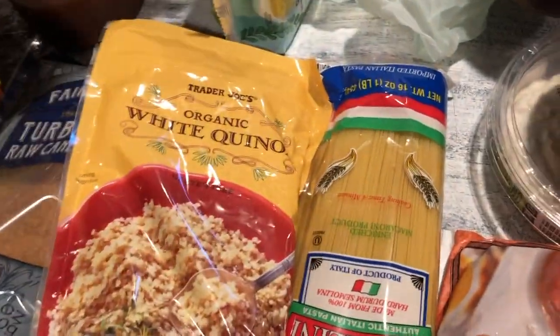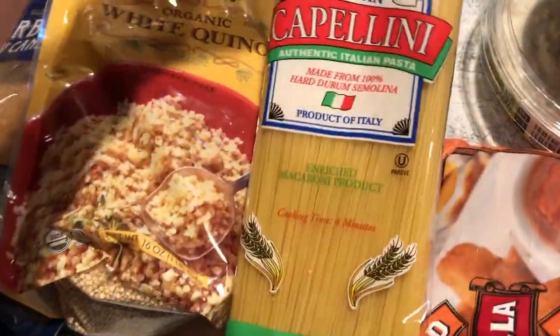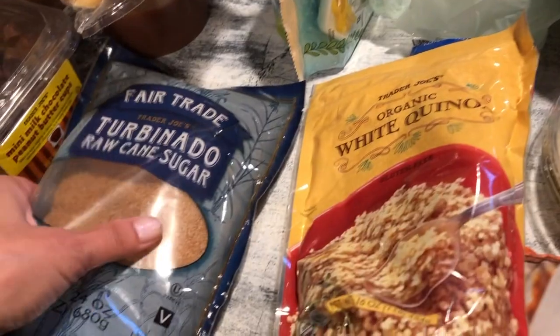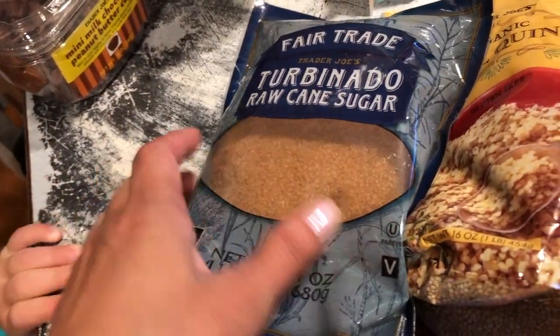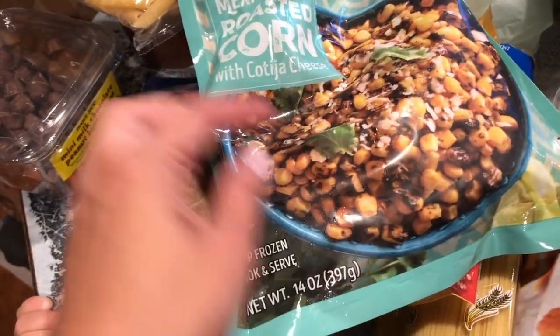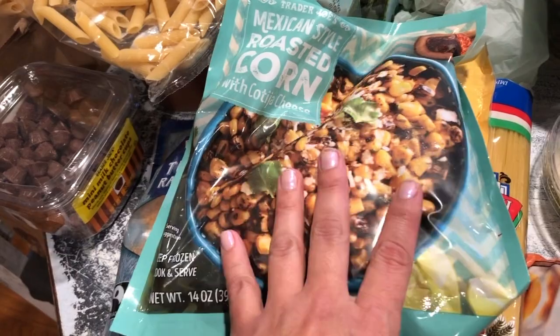I got some pasta noodles — penne for mac and cheese and spaghetti noodles. I also got more white quinoa, and we like to use turbinado raw cane sugar for the coffee. And then the Mexican style roasted corn I mentioned is so good with the Cuban style black beans, shredded cheese, and tortillas for quesadillas.